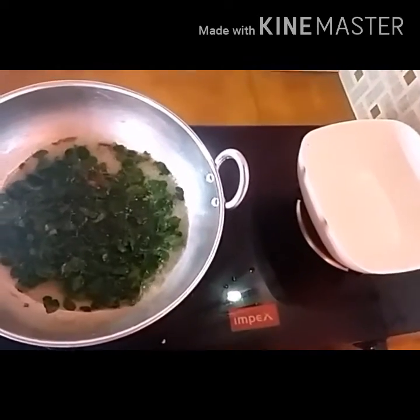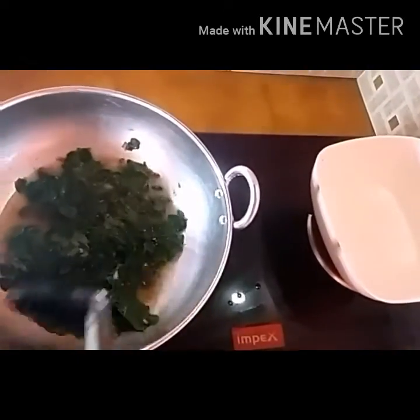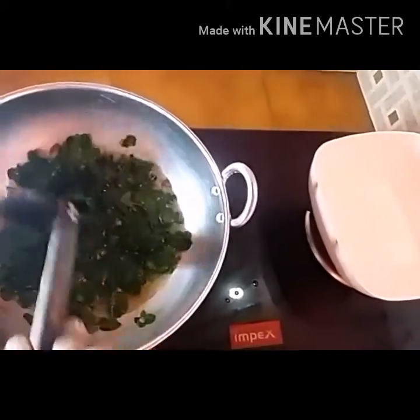I will cook a little bit in the oven. Then turn around.